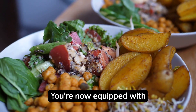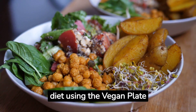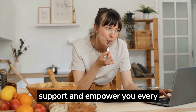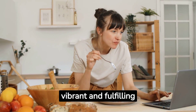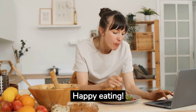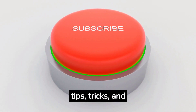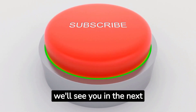Congratulations! You're now equipped with the knowledge and tools to embrace a balanced plant-based diet using the Vegan Plate Method. Remember, Empower You Media is here to support and empower you every step of the way. So go ahead and create your vibrant and fulfilling plant-based life, one delicious plate at a time. Happy eating! Don't forget to subscribe to Vegan on Budget for more tips, tricks, and empowering content. Keep thriving, and we'll see you in the next video!